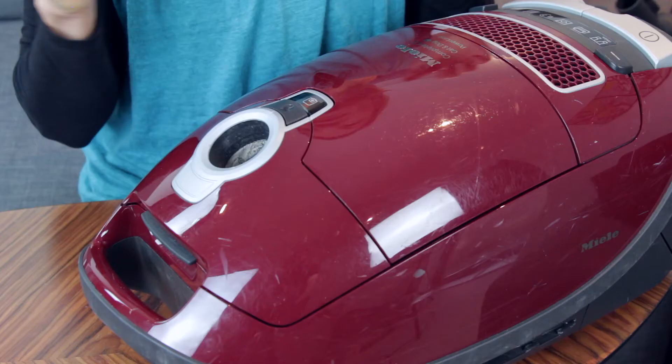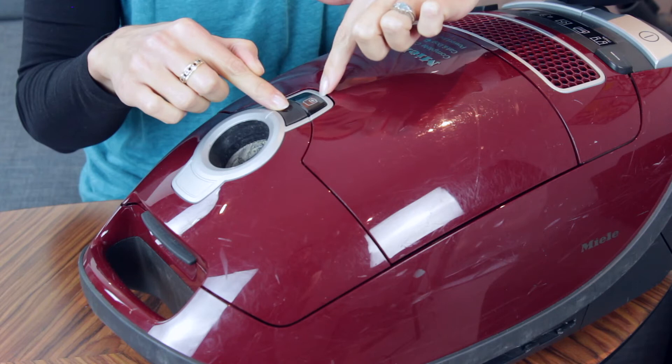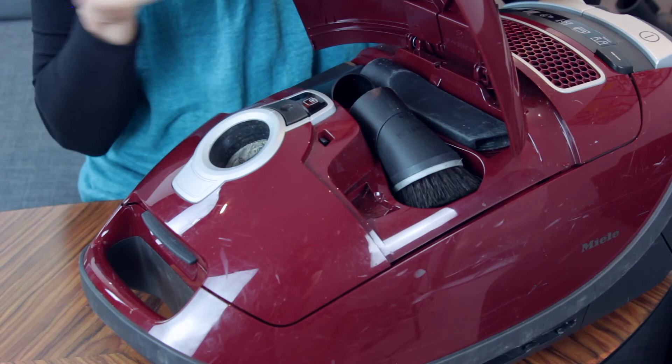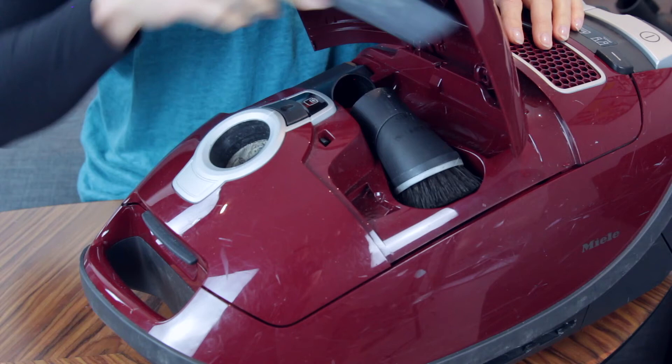Let's take a look inside the upper compartment. Just a push of the button, which is right next to the bag fill indicator — that turns orange when your bag is full. Hit the button and we can see the accessories inside: a little dusting brush, all of which just attach by clicking onto the head; a little sweeper for upholstery; and this pointed nozzle for getting into crevices.